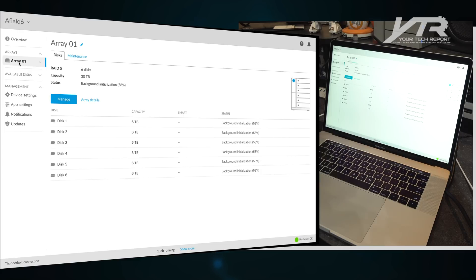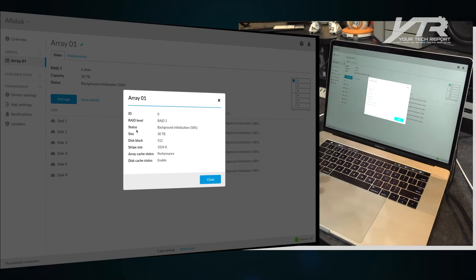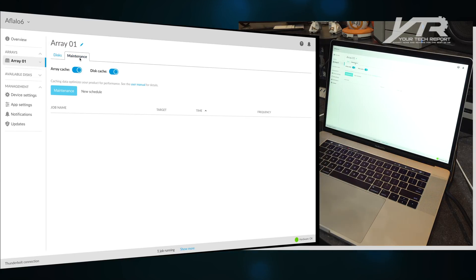It's showing background initialization at 58%. You can see the array details: it's configured as a 30TB array with a 512-kilobyte disk block, stripe size of 1024K, enabled for performance, at RAID level 5. You can also configure everything here, including scheduling maintenance tasks to happen on this device.